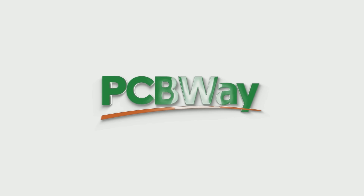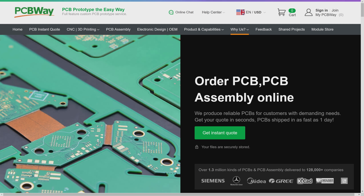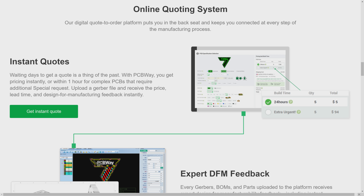This video is brought to you by PCBWay, our channel's sponsor — your one stop shop for printed circuit board manufacturing and assembly, but also CNC machining, 3D printing and more. Check the video description for links and more information.